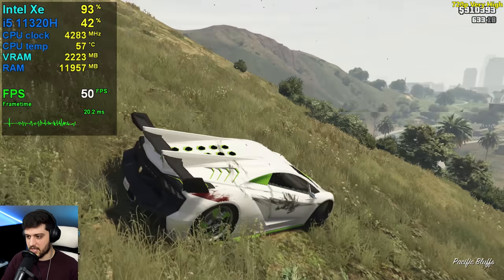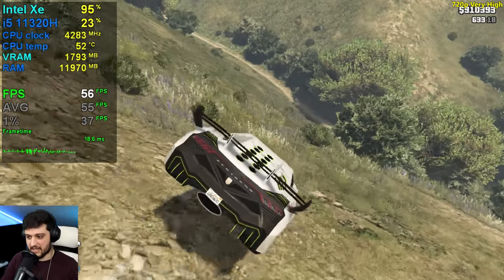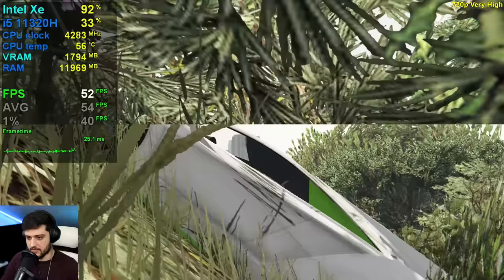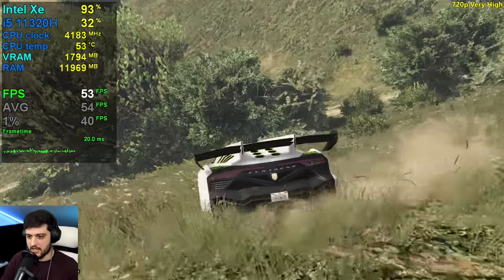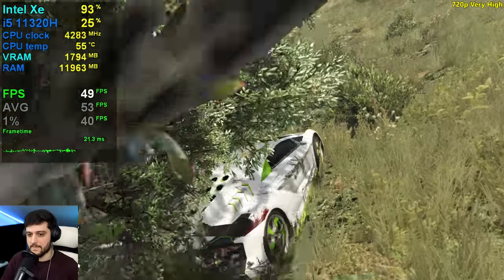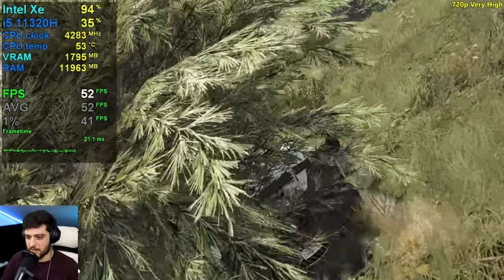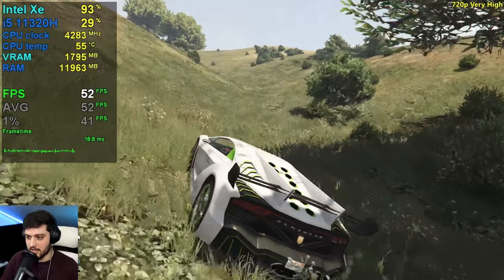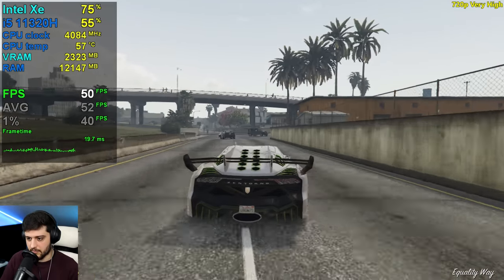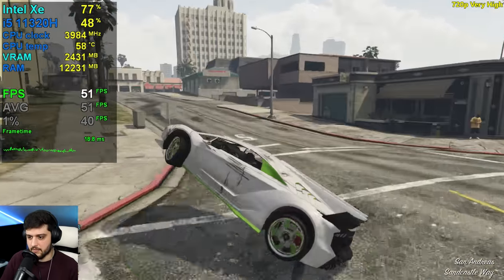Finally, 720p at very high settings. I'm not going to test online with these settings — I think you should stick to high. And look at that: it is now pretty smooth actually — 50s, high 40s inside of bushes. Looks great. If you have a smaller monitor, this is definitely a possibility. Driving fast puts it in the 40s and 50s at times, but yeah, it's pretty playable.